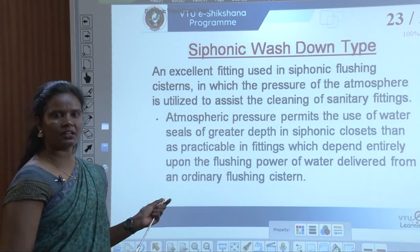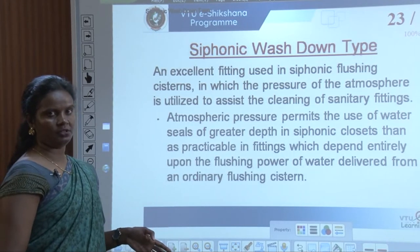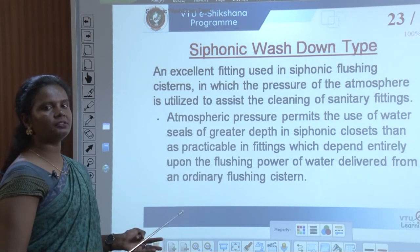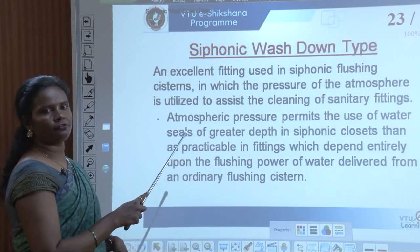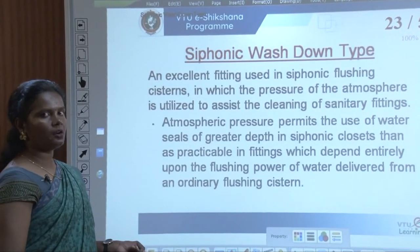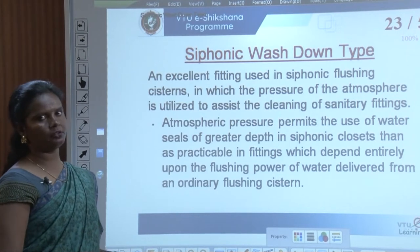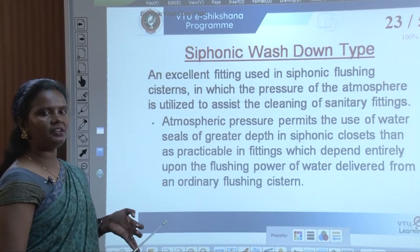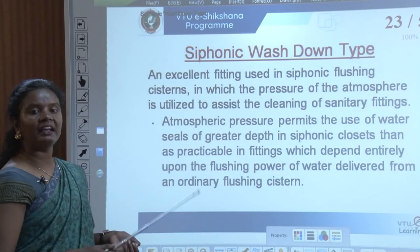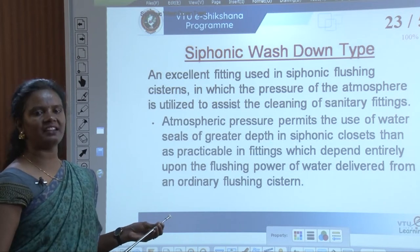This is one more type of water closet called the siphonic wash-down type. We finished the squatting Indian closet, then the European closet, and this is the third one — siphonic wash-down type. These European or Indian water closets can function either through siphonic action or through wash-down action. It is an excellent fitting used in siphonic flushing systems in which the pressure of the atmosphere is utilized to assist the cleaning of sanitary fittings.